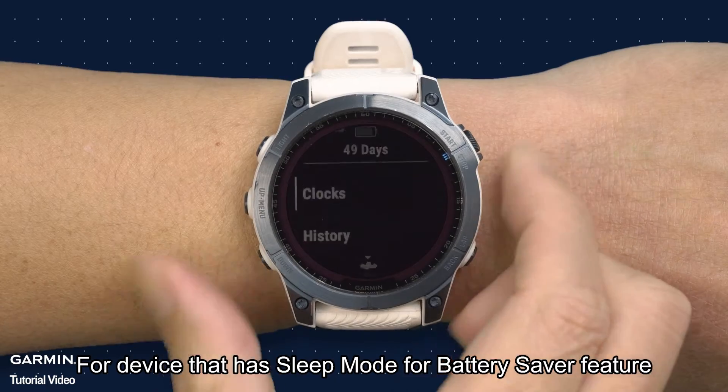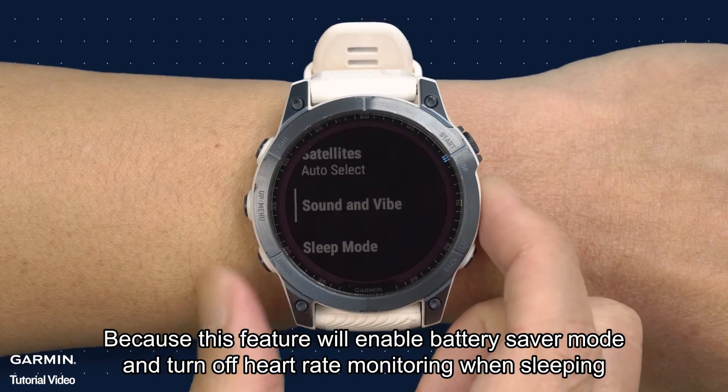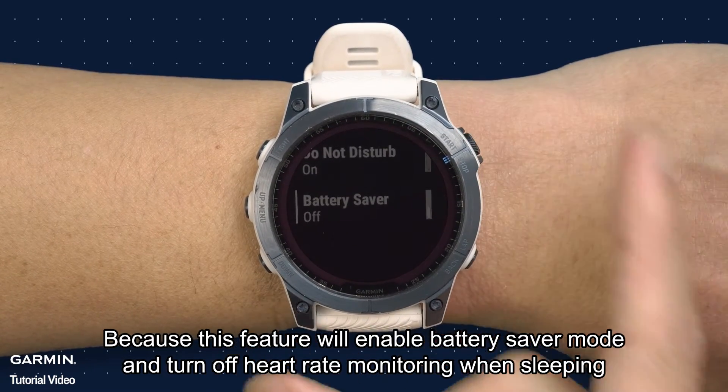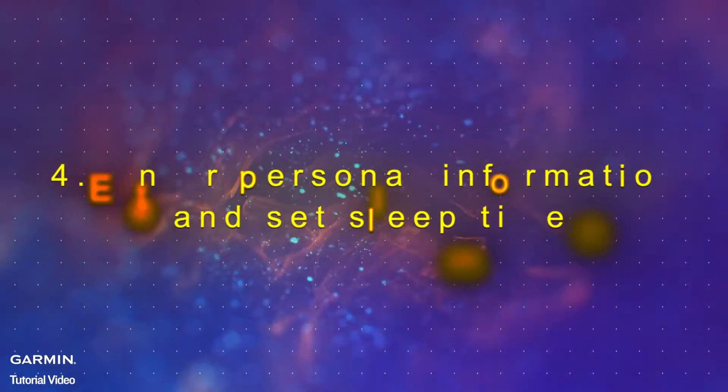Step three: turn off sleep mode on the battery saver feature. For devices that have a sleep mode battery saver feature, you will need to turn off this feature, because it will enable battery saver mode and turn off heart rate monitoring when sleeping.